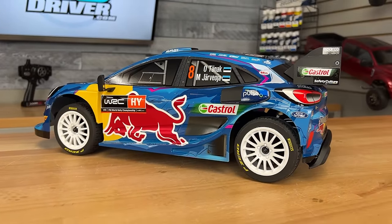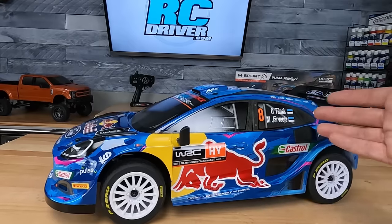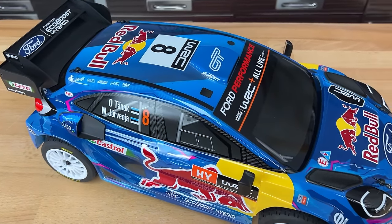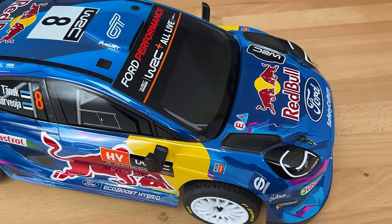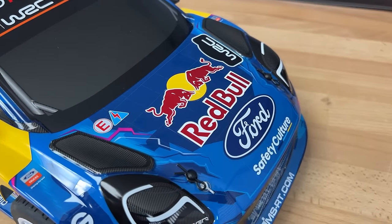They give you extra decals for the rear window section with different driver names on them, if you want to swap it out depending on which driver is your favorite. The windows aren't clear and it is held on with body clips, but this is just a killer looking rally body.